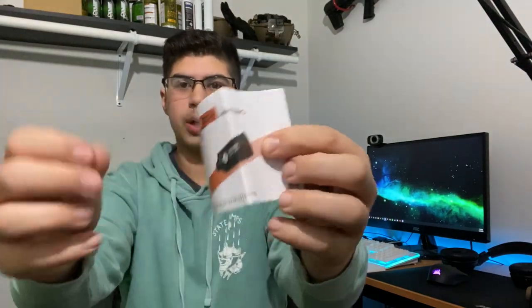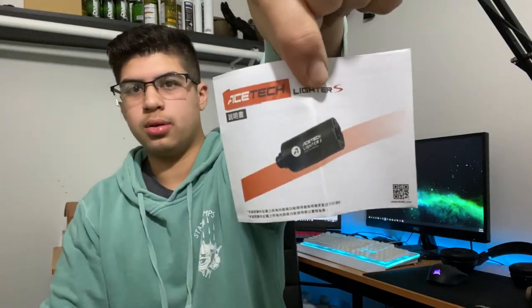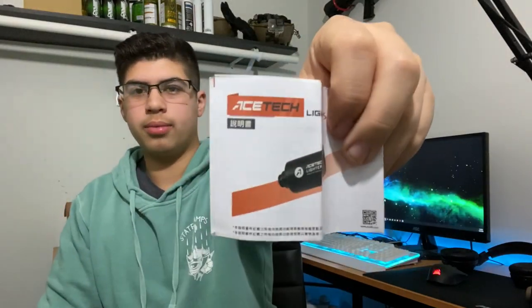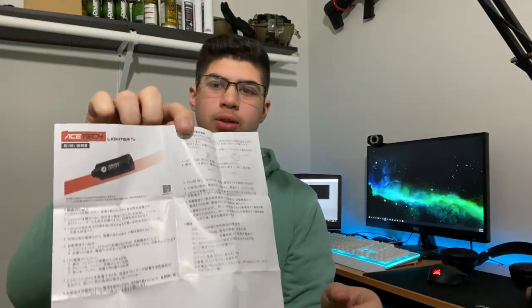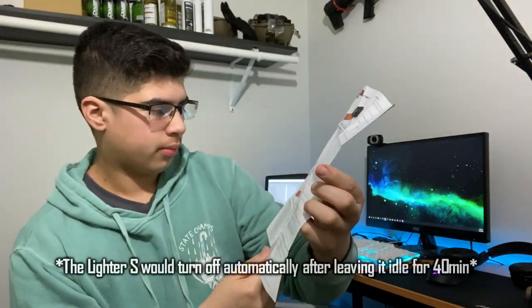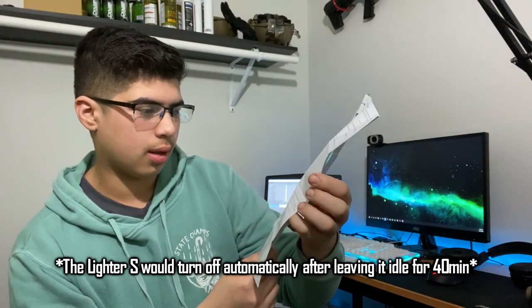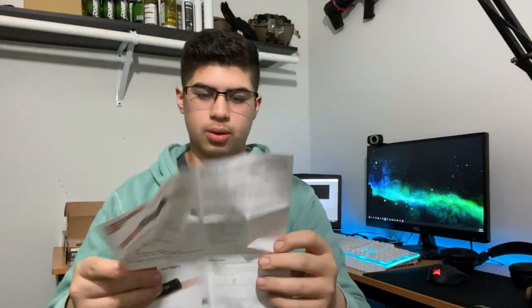And now we do have the user manual right here. The AceTech Lighter S — it's got some Chinese lettering on there, a lot of Chinese. They do have the English — everything on the back is all Chinese, so the only English part is the bottom part. Basically it just has the description, specifications, and tells you about the indicators right there. That's what the manual is all about.